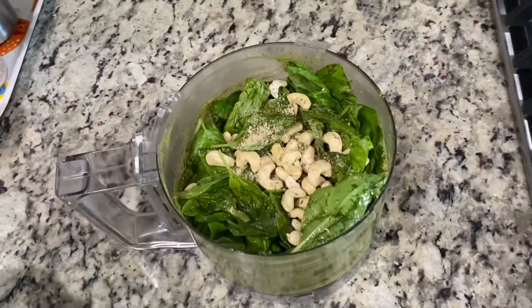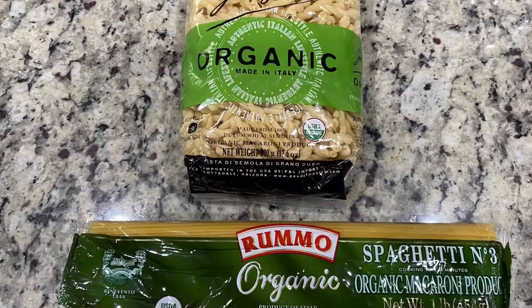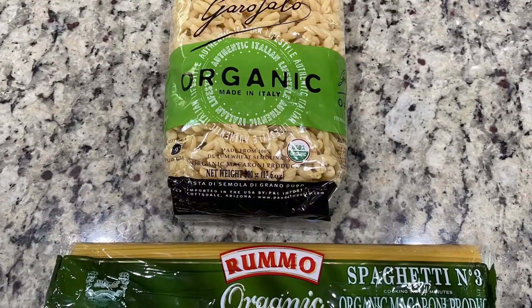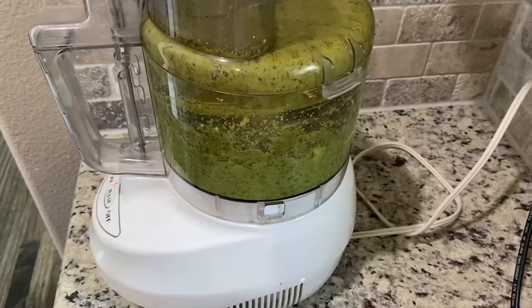Whatever cheese you have available at home, you can use that — one or two tablespoons according to your taste. We also need one pound pack of spaghetti or pasta. In this video I show both. Put all ingredients except the spaghetti or pasta into a blender, food processor, or mixer.